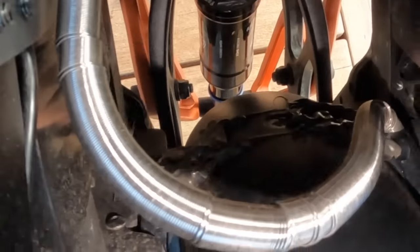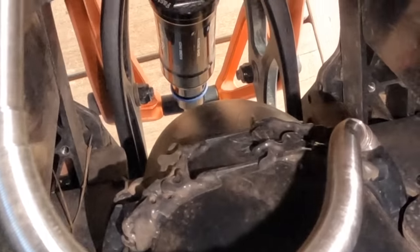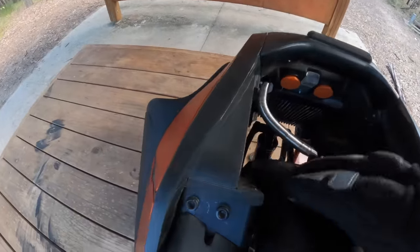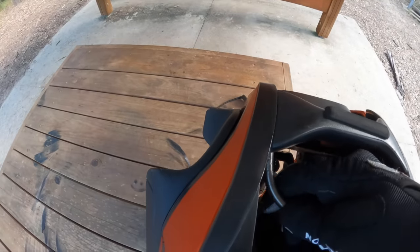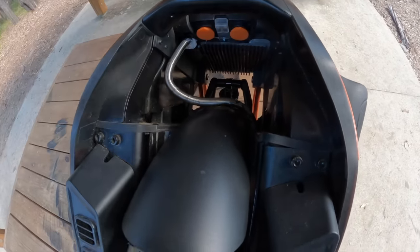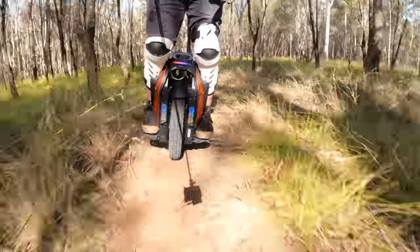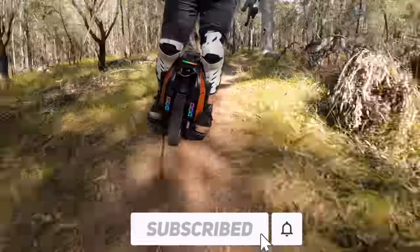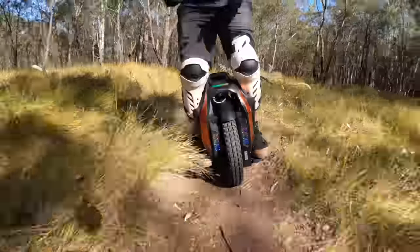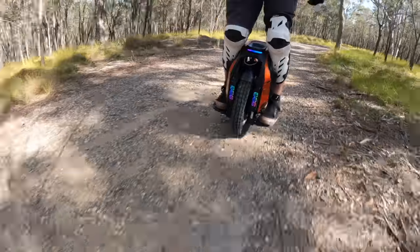There are a couple of small QC issues. The silicone application is very, very messy. And there's this braided steel spring-like cable — it's a nice touch — but when you're riding, it bangs on the mudguard and makes quite a loud bang, especially when you do a jump. That's a very easy, cheap fix to make yourself when you get the wheel.